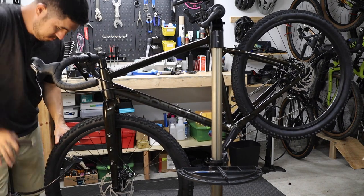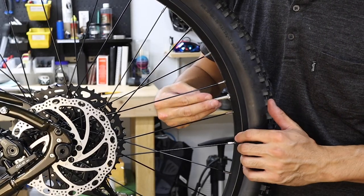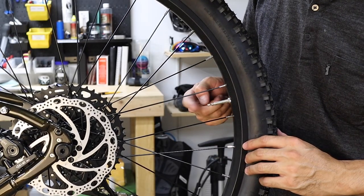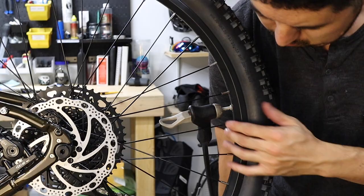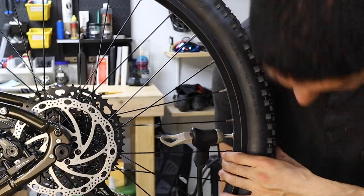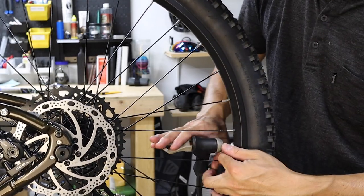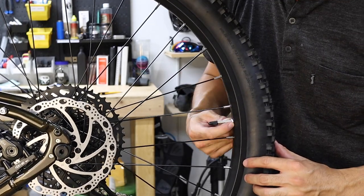Inflate your tires to your preferred pressure using a floor pump with a Presta-compatible head, or a basic pump and a Presta-valve adapter. Remove the valve cap and loosen the valve nut all the way — there's no need to worry, it can't fall off, so just loosen it until it stops turning. Tire pressure is very personal and depends on rider weight, riding style, and terrain. For these stock tires with inner tubes, I recommend a pressure somewhere between 20 and 35 psi. Recent trends lean towards lower pressures, improving comfort and grip at no significant expense to rolling efficiency. When you're finished, be sure to close the valve and reinstall the cap.